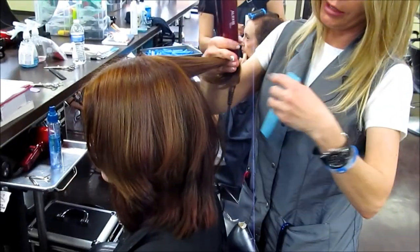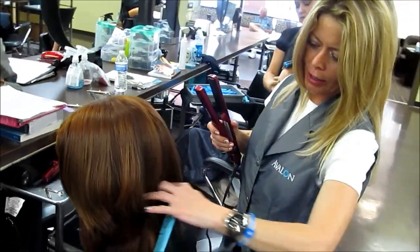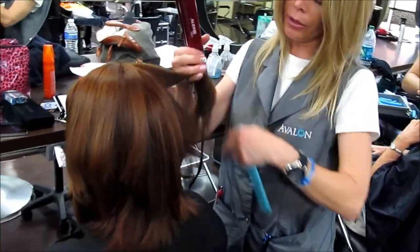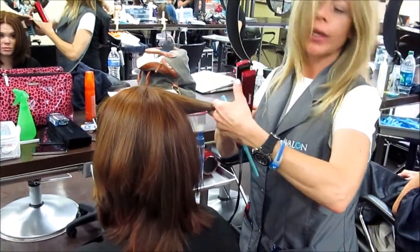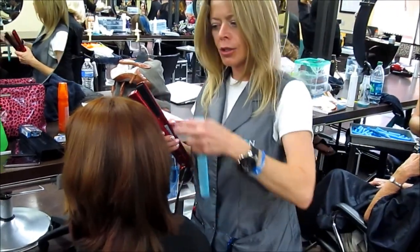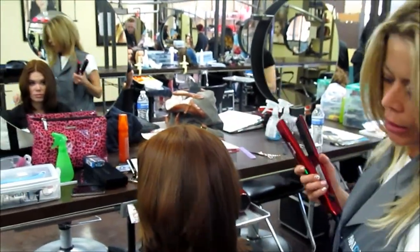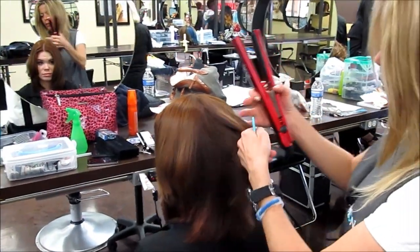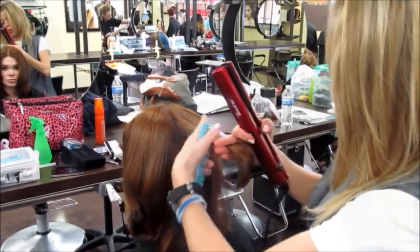We have now completed this beautiful haircut, and I'm just going ahead and hitting it now with our flat iron. Before the actual haircut took place, we went ahead and used this Sebastian Whip to do the haircut, as well as our Sebastian Patrillion, and they're both protectants, and it helps quite a bit.